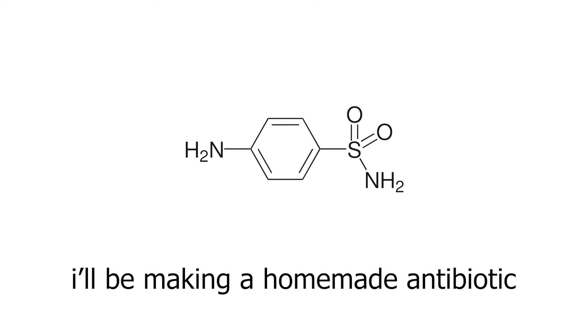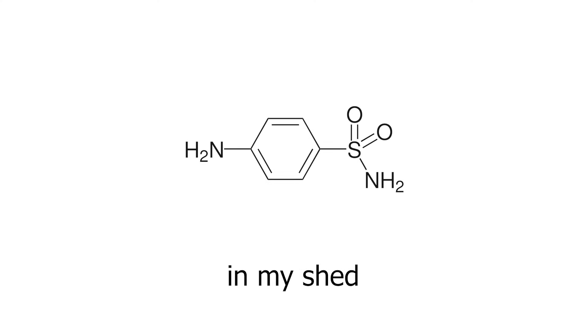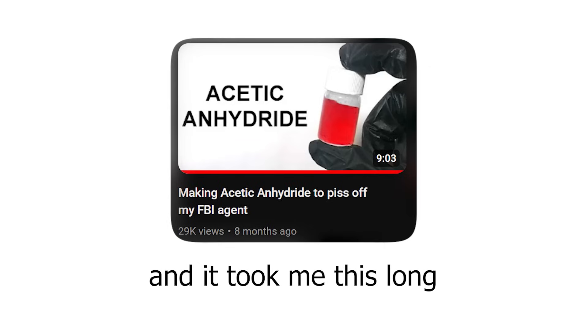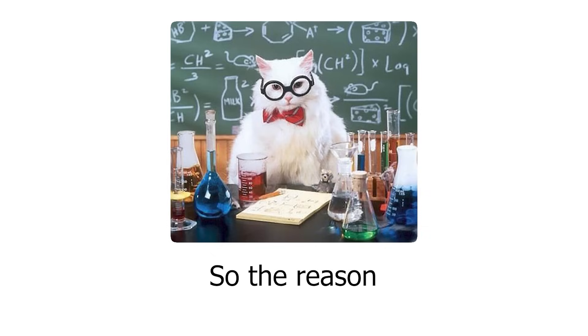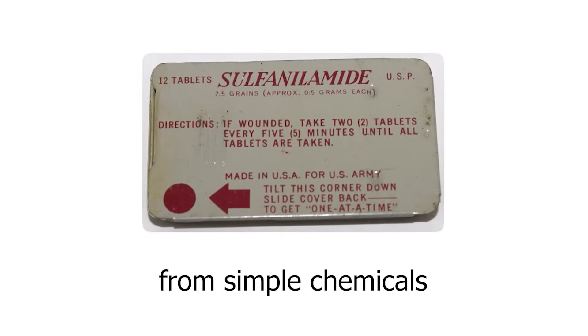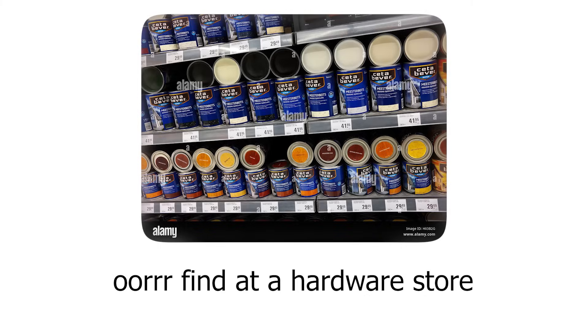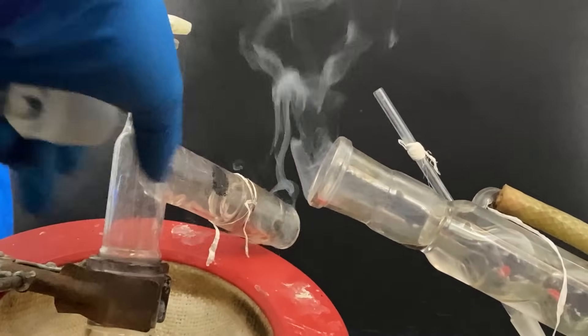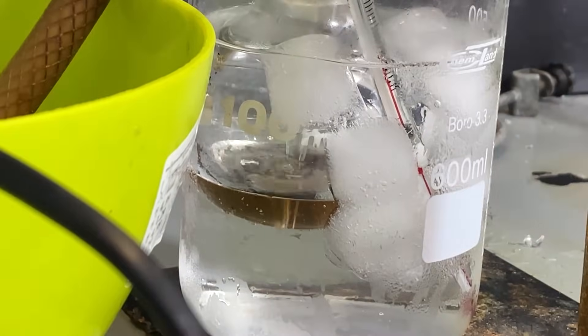In this video I'll be making a homemade antibiotic called sulfanilamide in my shed. I first teased this video like 8 months ago and it took me this long to finish it. So the reason why I'm making this video is because for over a year I was convinced that it was possible to make sulfanilamide from simple chemicals which you can buy online or find at a hardware store if you're lucky. Now, even though it is possible, I had no idea how hard and life-threatening this procedure would actually be.